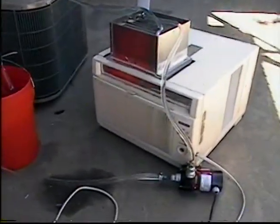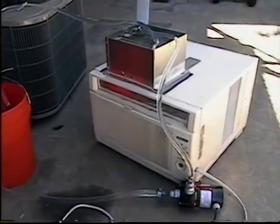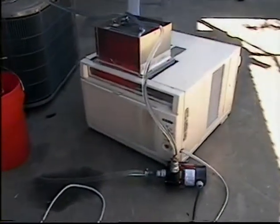We're going to be moving this inside and hook it up to the fuel flow bench to cool the fuel, so we get accurate readings and do calibrations. Pretty cool.